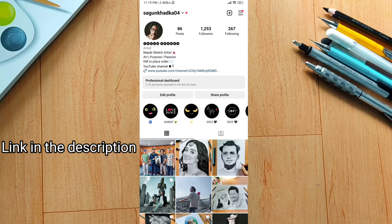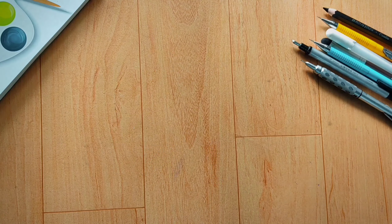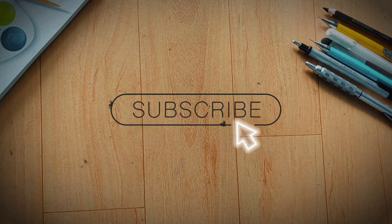I hope you liked this video. If you did, give it a big thumbs up and subscribe to my channel. We will see you in my next video. Till then, goodbye.